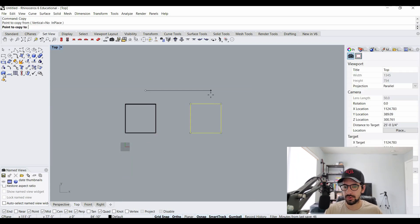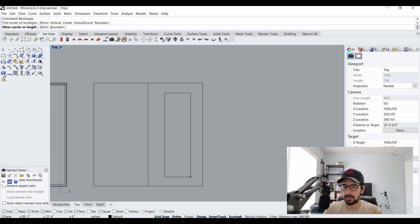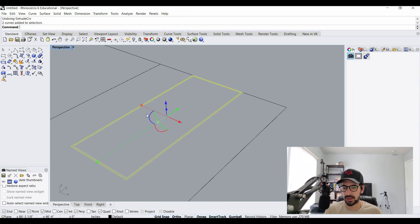Now I'm going to go back to my top view and copy the original score I drew over about 50 feet, then draw a line right down the middle to make it symmetrical. Next I'm going to make a rectangle eight feet by 20 feet, offset that eight inches, then offset that two inches — and that's going to be my mullion.